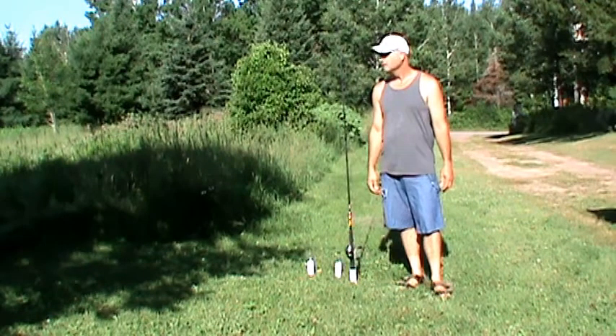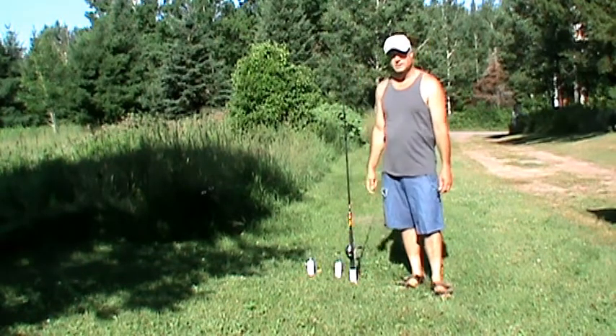Hi guys, how's it going out there? I want to show you this handy dandy rod holder I made.